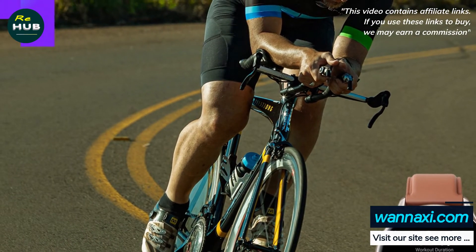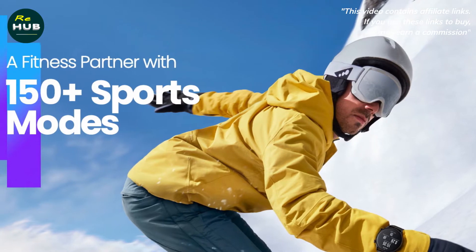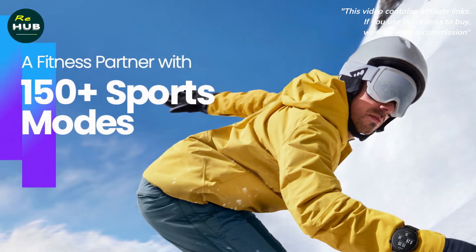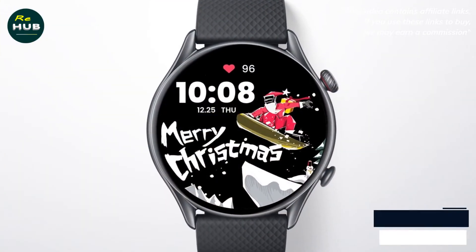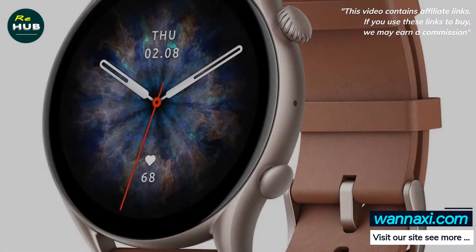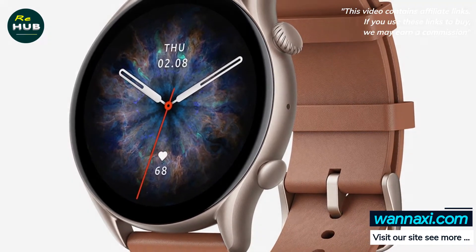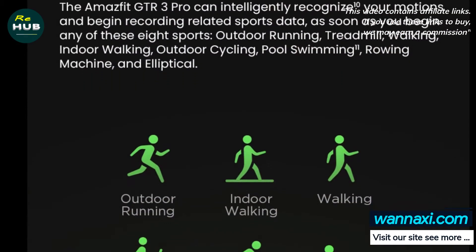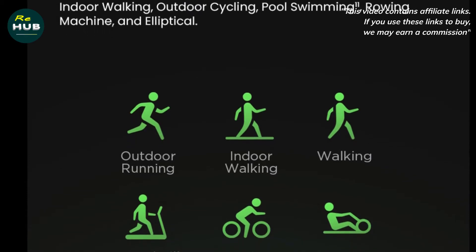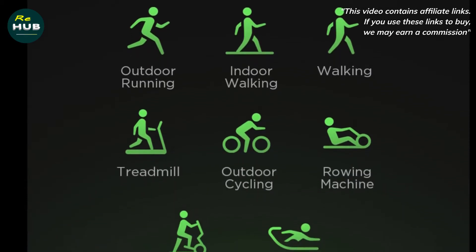Sports and fitness tracking: one-tap measurements track four metrics, Peak Beats training insights, temperature sensor, 150-plus sports modes. Zepp's strategy with how it aims to let users monitor their health and stay fit is to throw a lot of features at you and hope that most of them hit. There are lots of sensors, lots of sports modes, and all manner of metrics.